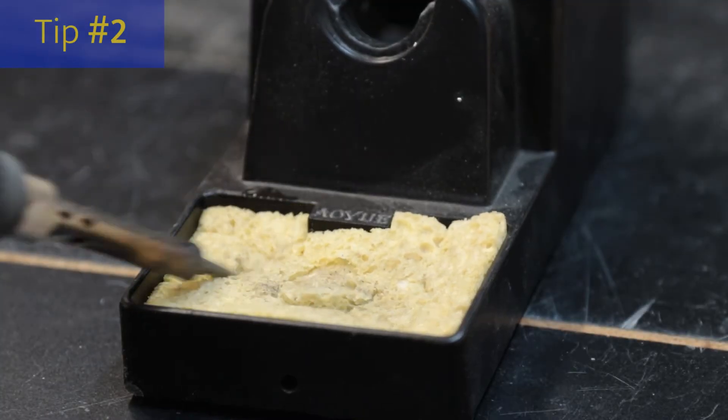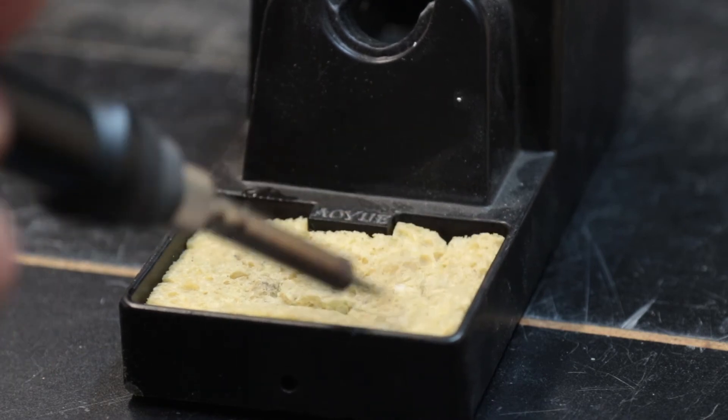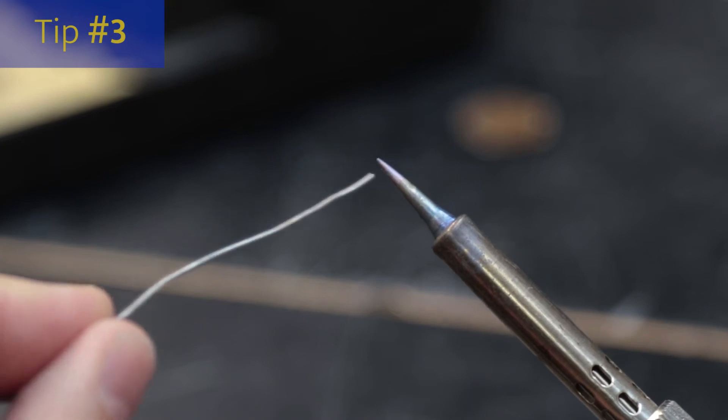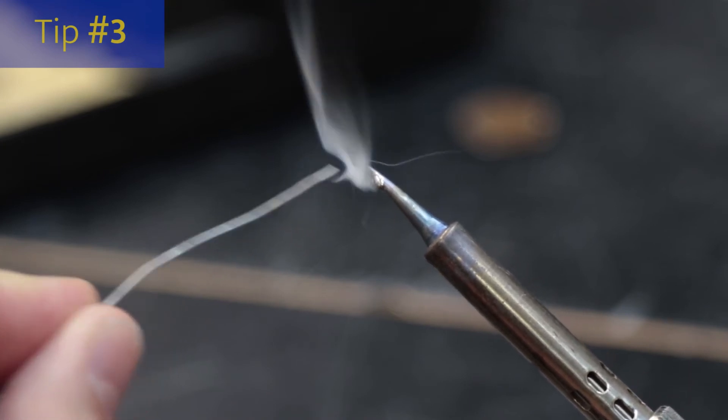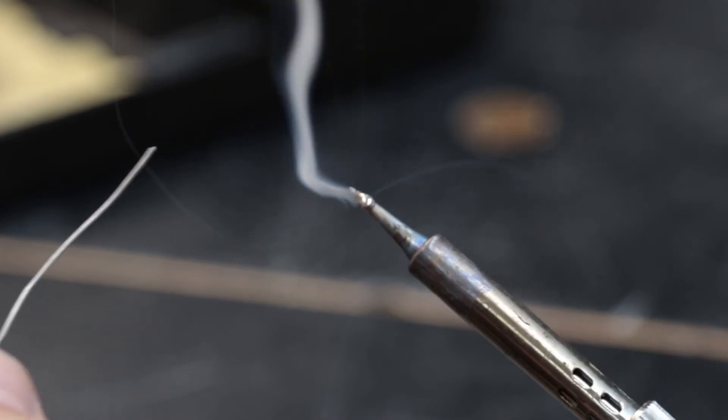Have a sponge handy to occasionally wipe off the tip of your soldering iron. This helps get the old flux that accumulates off the tip. Before working on a project, put a small amount of solder on the tip of your soldering iron. This will help the heat transfer as you're working on your project. And anytime you wipe off your tip, you will probably want to put some more on.